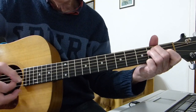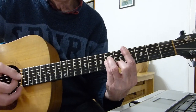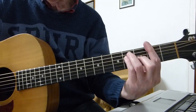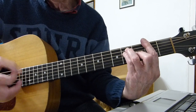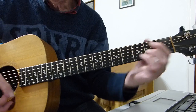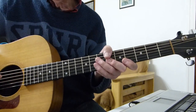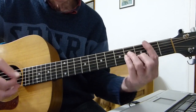Now we go to C sharp minor — fourth fret bar chord minor shape — then we go to an F sharp major, second fret major bar chord, to B minor, to E. So B minor to E major twice.